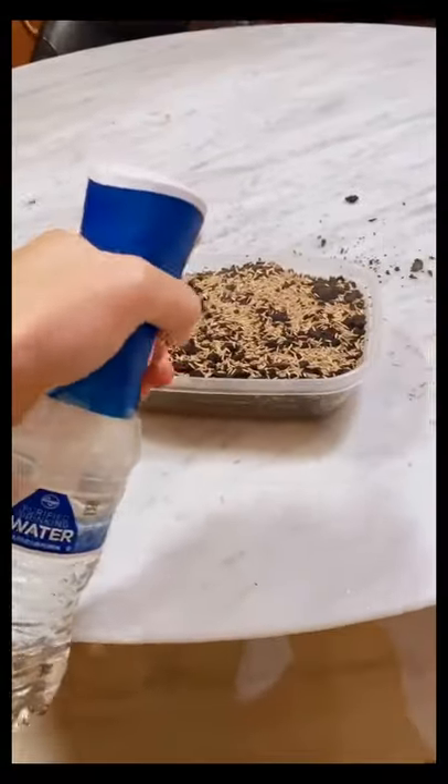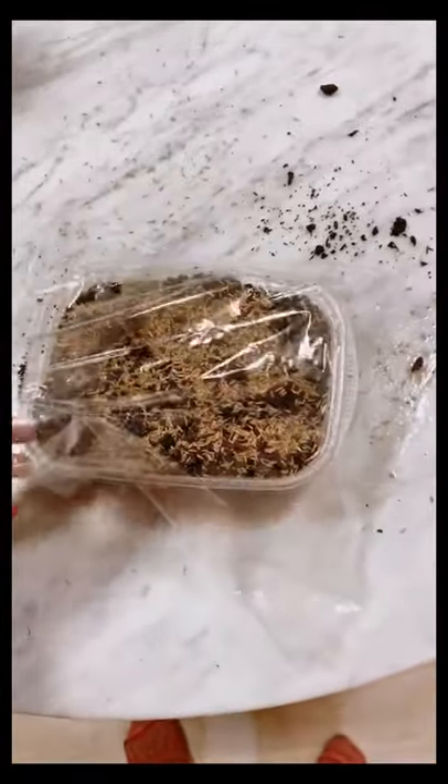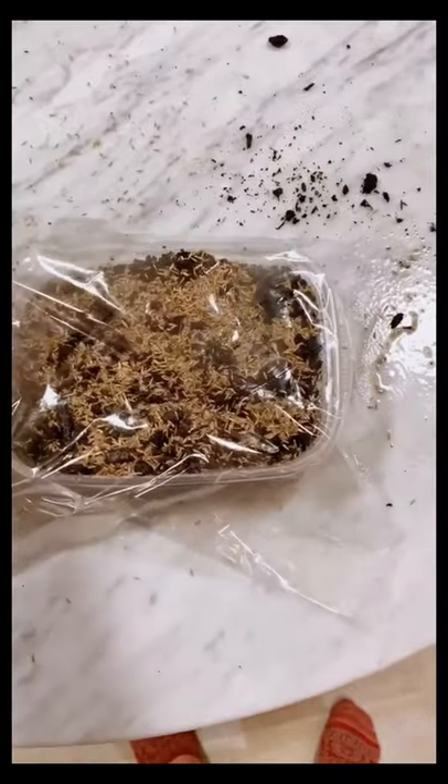I fashioned up a spray bottle, got some moisture on it, and covered it in saran wrap to lock that in. Follow along to watch it grow.